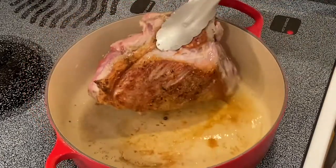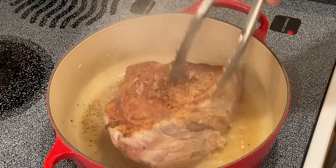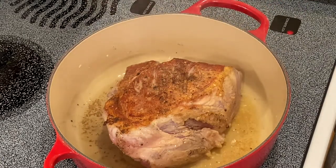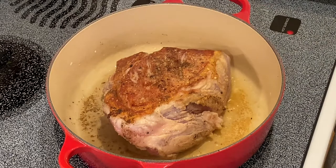We have nice color on there, so let's go ahead and turn it — we're going to repeat this with all sides. My recommendation is using a pork shoulder. As you may recall from other videos of mine, I had mentioned that there are two parts to the pork shoulder: the Boston butt and the picnic.